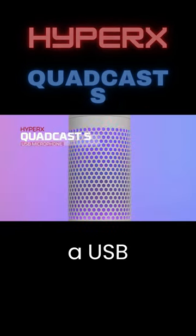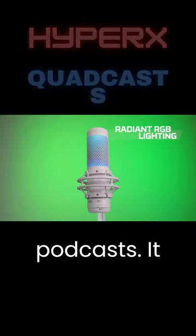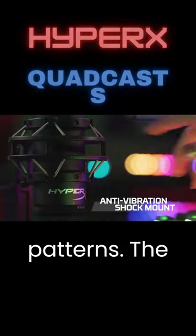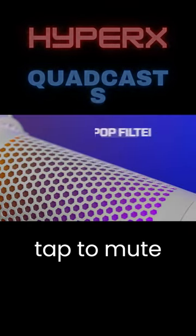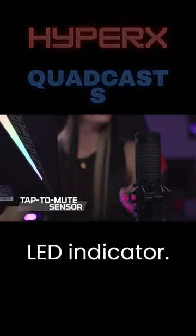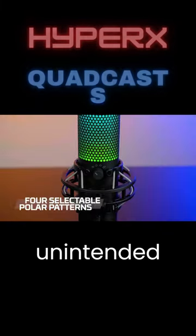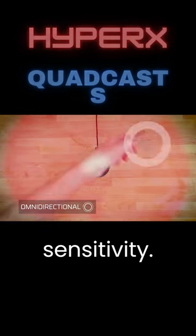HyperX QuadCast S is a USB condenser microphone designed for gaming, streaming, and podcasts. It offers high-quality sound with four selectable polar patterns. The microphone features vibrant RGB lighting and a tap-to-mute sensor with an LED indicator. It also has an anti-vibration shock mount to reduce unintended noise, and a gain-control dial for adjusting mix sensitivity.